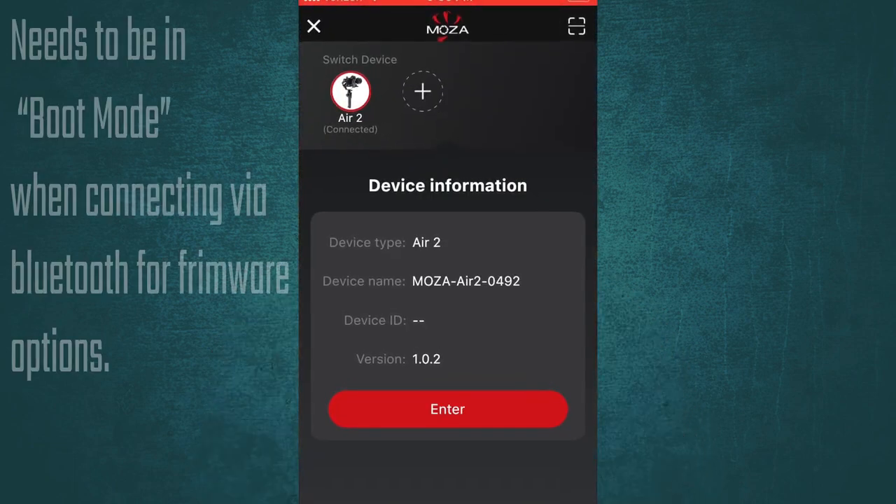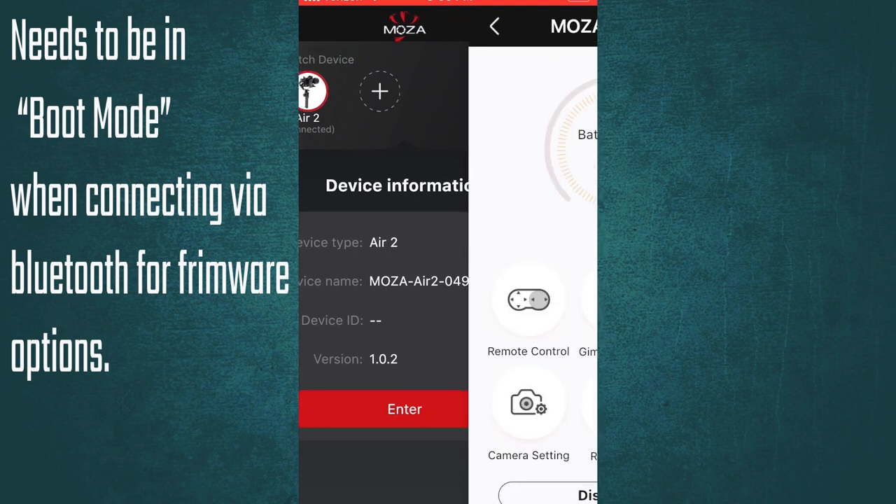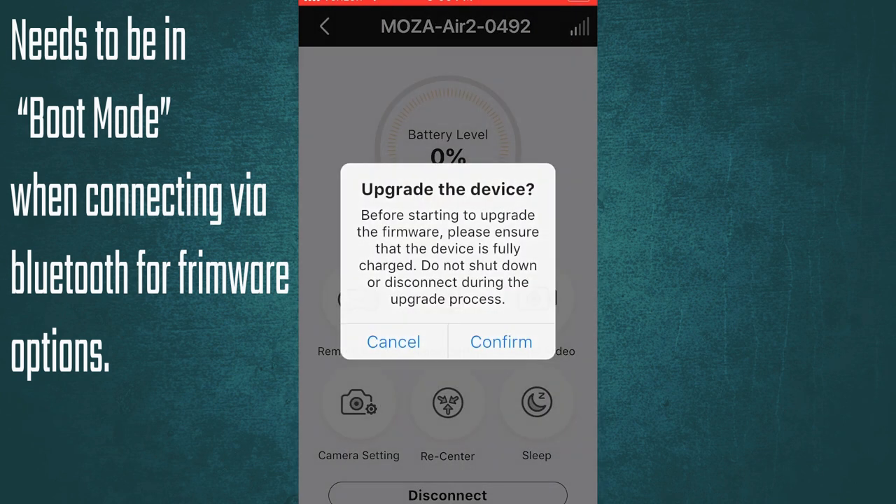I had one last ditch effort and that was to test out the Moza Air 2's Bluetooth connection. Using my phone I had to download the Moza master app. Do note that you need the app in order to connect to the gimbal via Bluetooth. I navigated the app in order to reinstall the firmware. Lucky for me it looked like it was working and was on its way to recovering its full functionality. So here's the final product guys — as you can see the gimbal is working just fine.